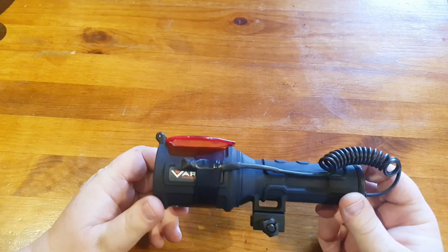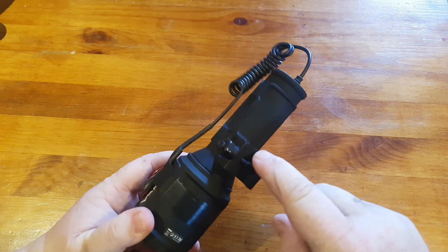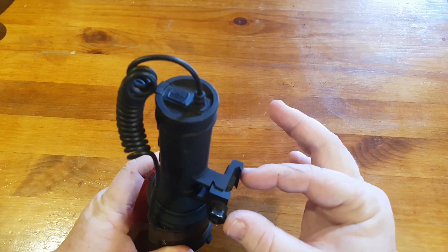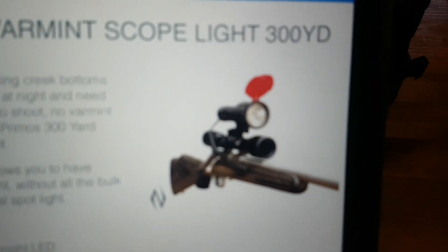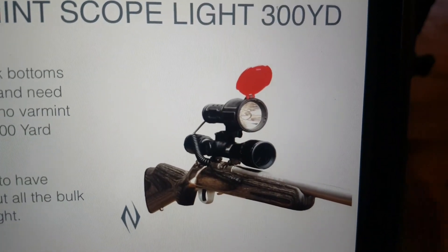I've got this — it's really made just to mount on a rifle. It comes with a ring clamp. I'll show you what it looks like set up on a rifle. There's a photo on a website here. So that's how it'll look when it's set up.